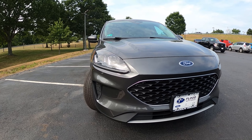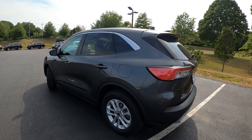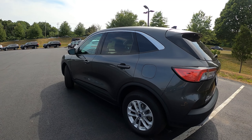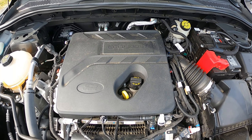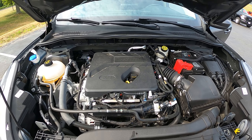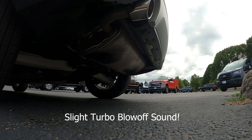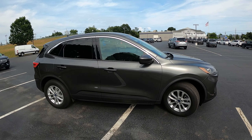This is a two-row SUV with seating for five, and it comes in with a gross weight of roughly 4,000 pounds. This is a front-wheel drive model with a 1.5-liter turbocharged three-cylinder engine that produces 181 horsepower. It achieves 27 MPG in the city and 33 MPG highway. It rides on 17-inch alloy wheels with 225 tires all around.